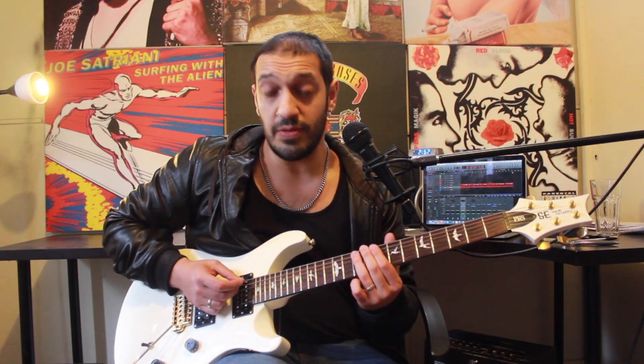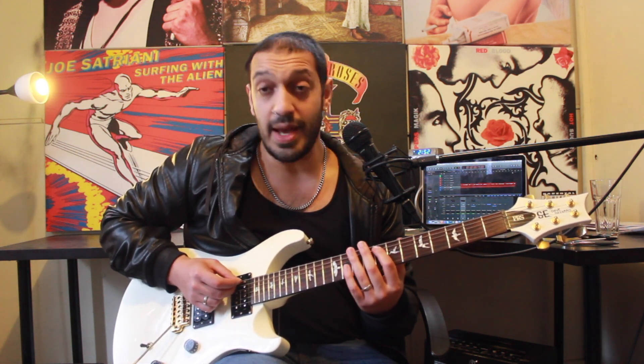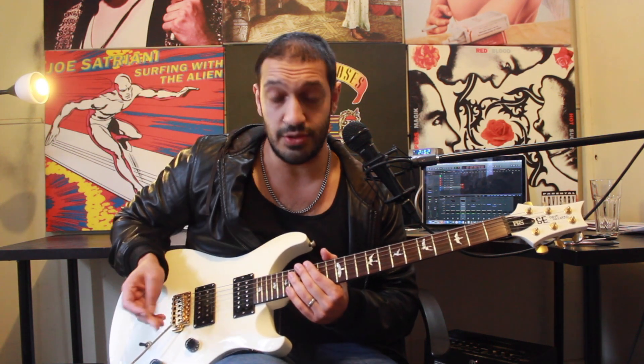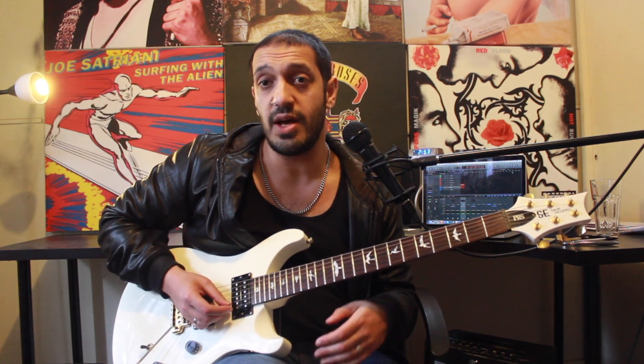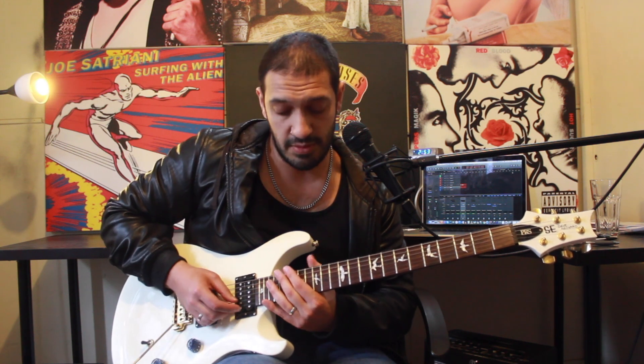The last bit before the final section: I'm going to go ten, twelve, ten on the fifth. And then I'm going to slide from eight to six — twice. And that'll lead us into the last section. So I'm going to do this whole slidey phrase one more time. We'll go back to the start of the section, play it all relatively slowly, and then do it again with some tabs.